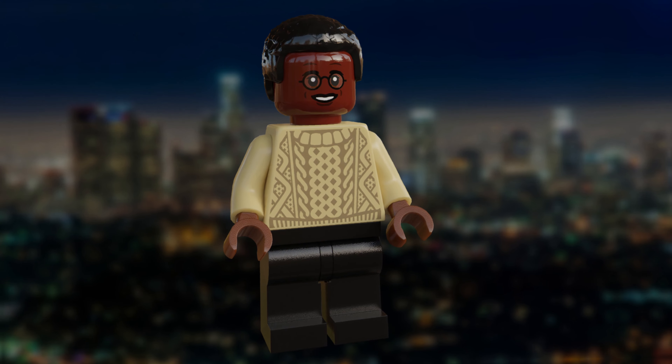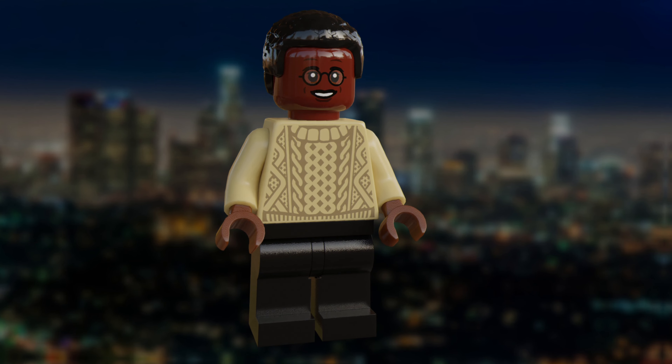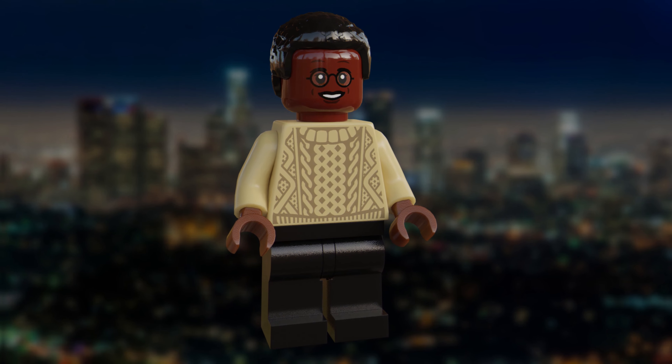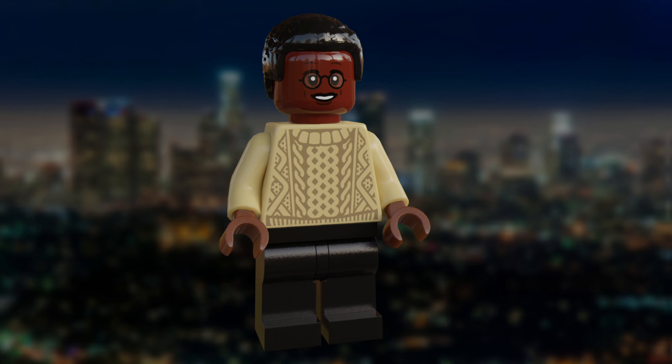The last of the henchmen here is the hacker, Theo. He was a necessary inclusion for the set, as he's such a big part of why the terrorists have hijacked the building, as it is his job to unlock the vault. He uses a torso piece that is for a Christmas jumper, and the face print that I think works really well.